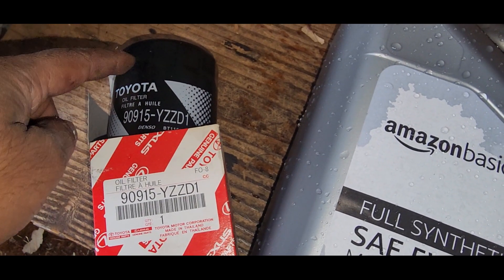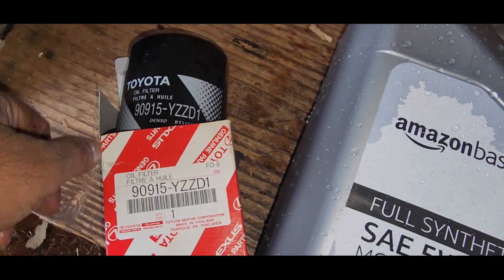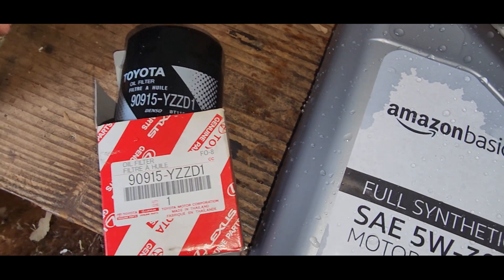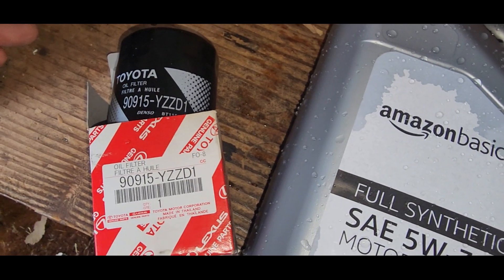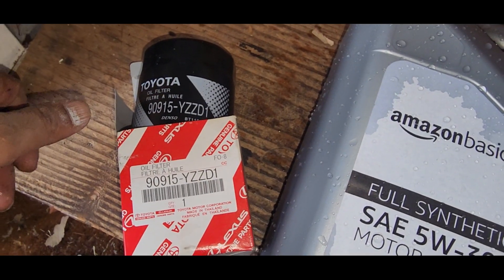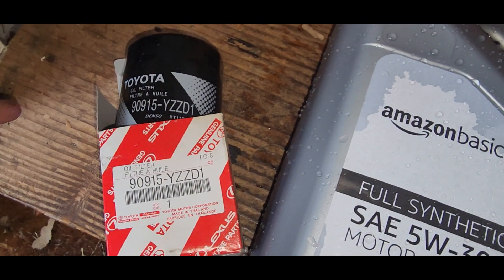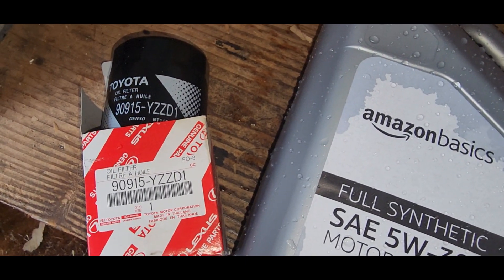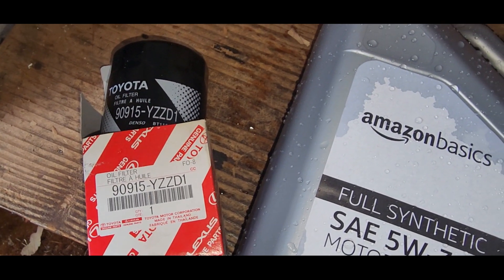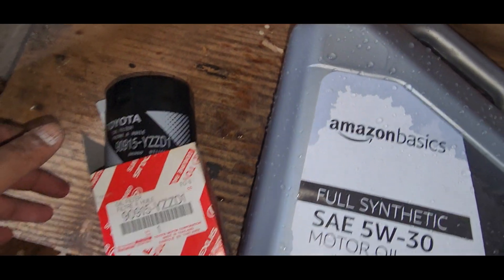I'm using the V6 Toyota Camry filter — it's slightly larger. It's an experiment, but the correct one is the four-cylinder, which cross-references into this truck. I'll put a list of all the filters in the description: Fram 4967, Purolator 14476, and there are Napa filters too.